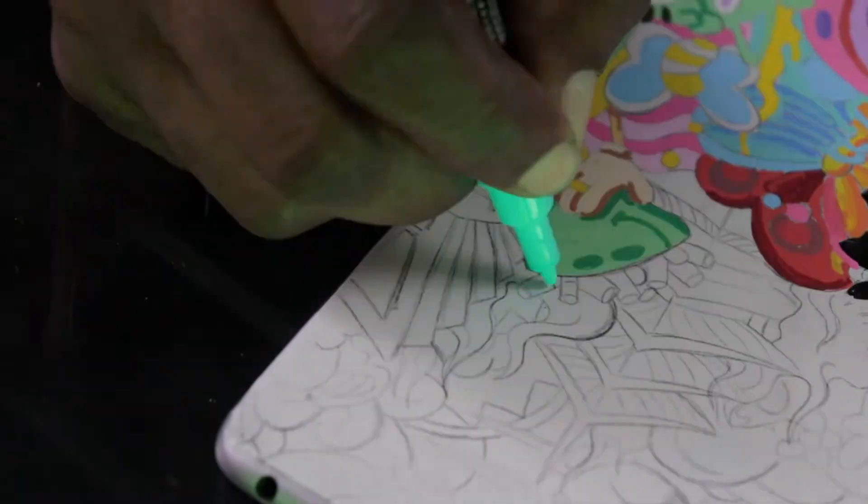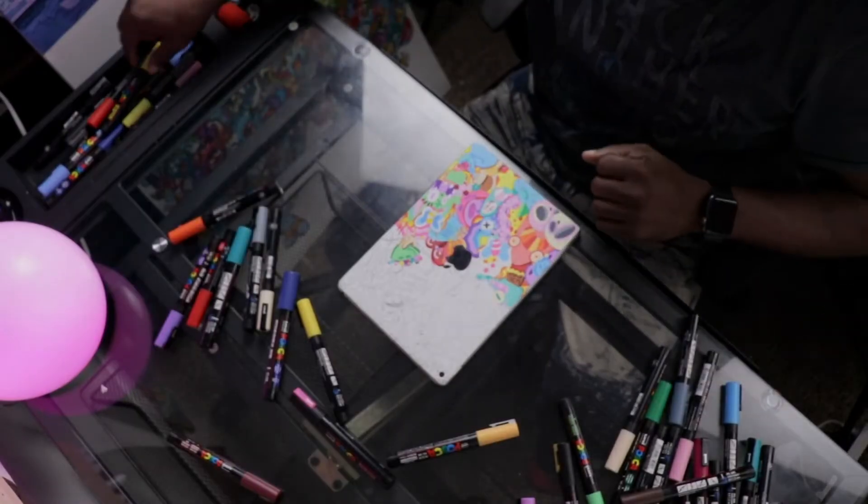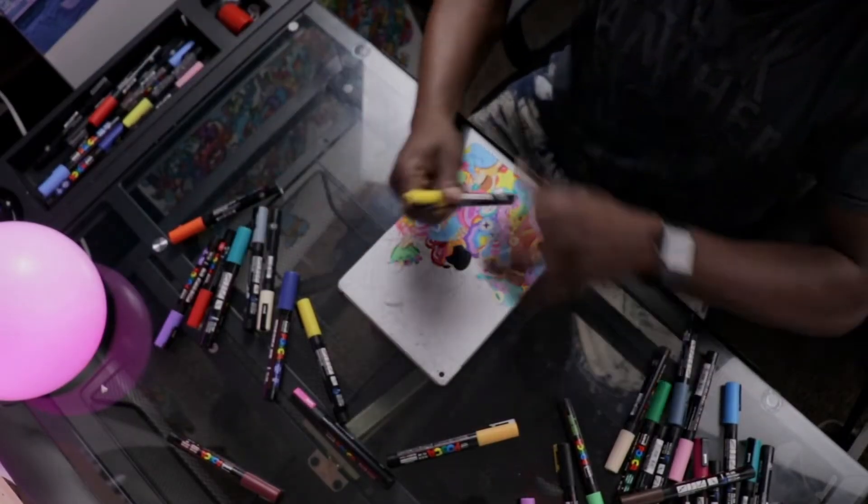I was working on throwing in some epic color and in that moment, my son came running up the stairs.